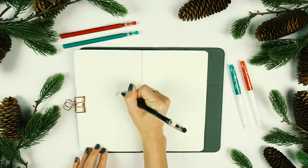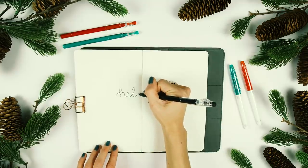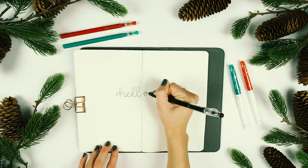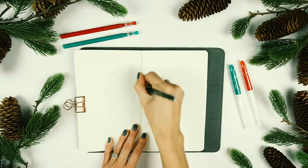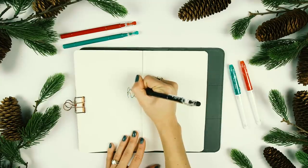I started out by writing 'hello' with the Frixion Color Sticks pen in black. I typically do everything in my bullet journal in pencil first just in case I make a mistake, but the good thing about this color stick is that it is erasable — so I wrote it, erased it, rewrote it, and kept doing that until I got it right.